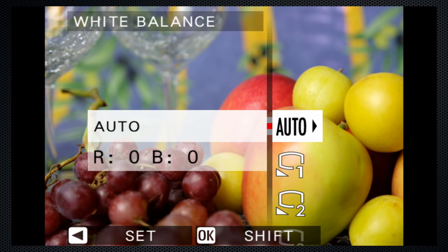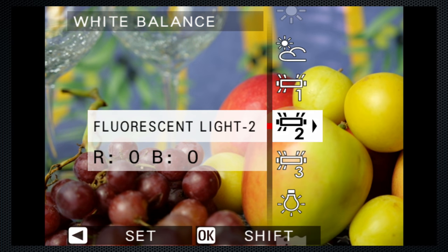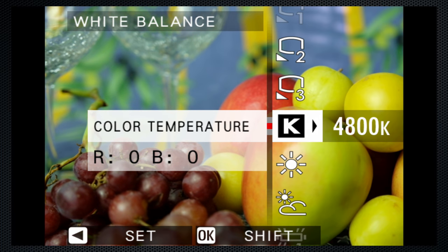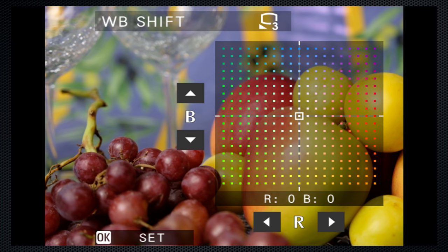By default, the right control pad button selects white balance. In addition to auto and a selection of presets, Kelvin can be set and three custom settings can be captured and saved using a gray card. A white balance shift can be created with adjustments across the blue and red axis.